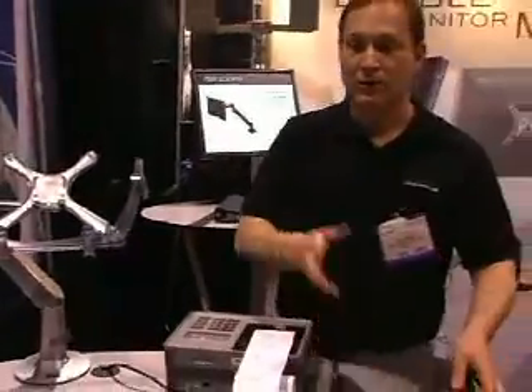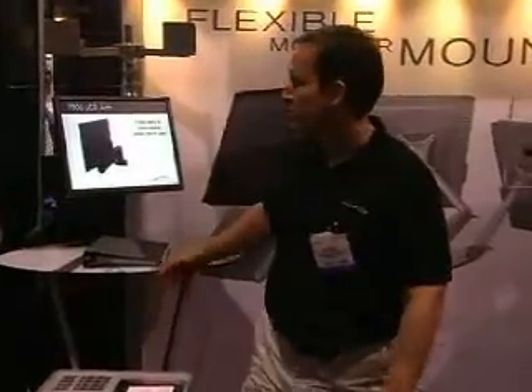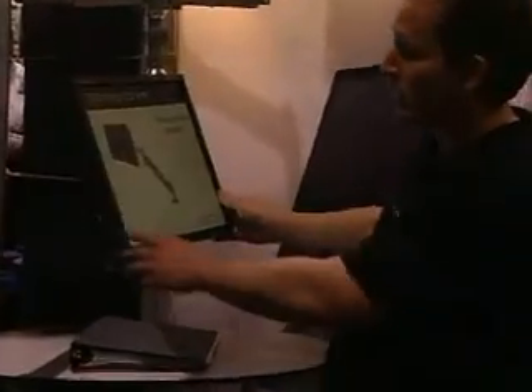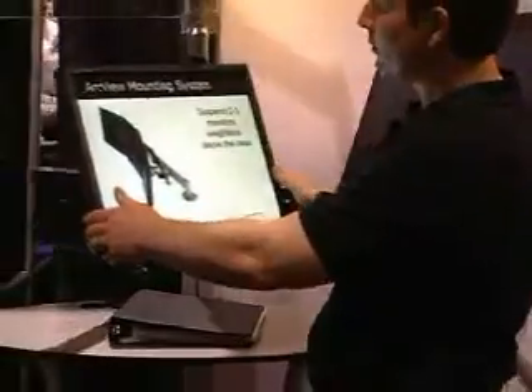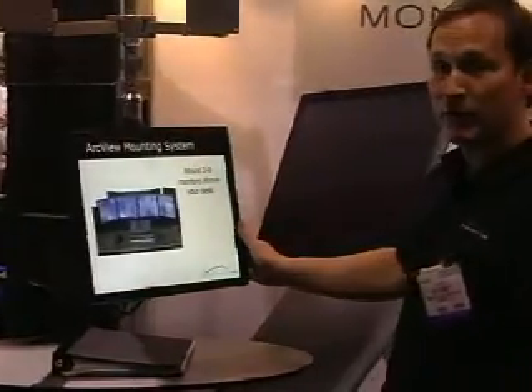We also primarily do a broad variety of mounting solutions for flat panel monitors. This is one of our leading products — the model 7500 LCD arm. This will support flat panels all the way up to 40 pounds. It suspends the monitor weightlessly above your desk, and wherever you position the monitor it will stay. You have a wide variety of pivot and tilt.